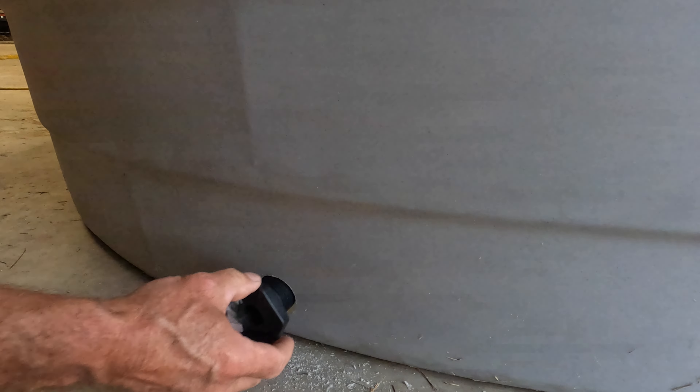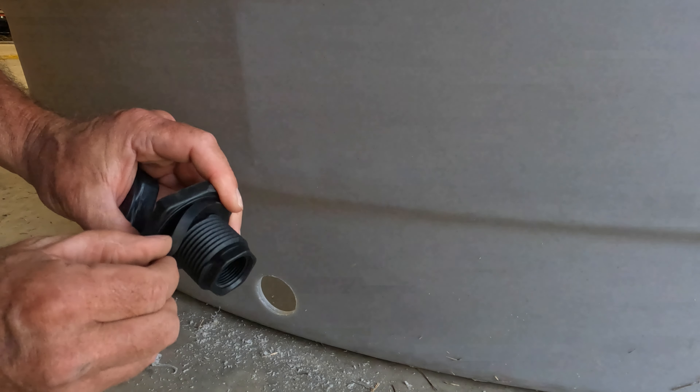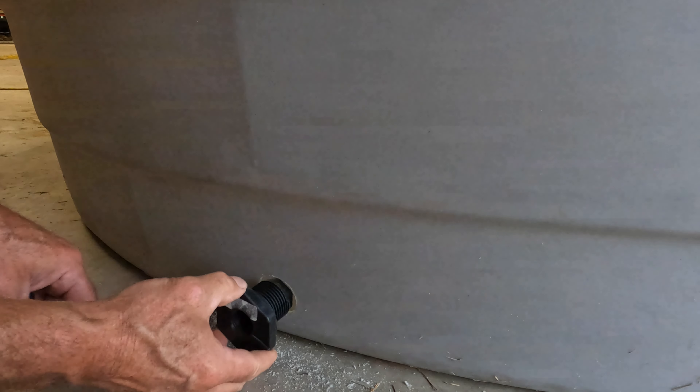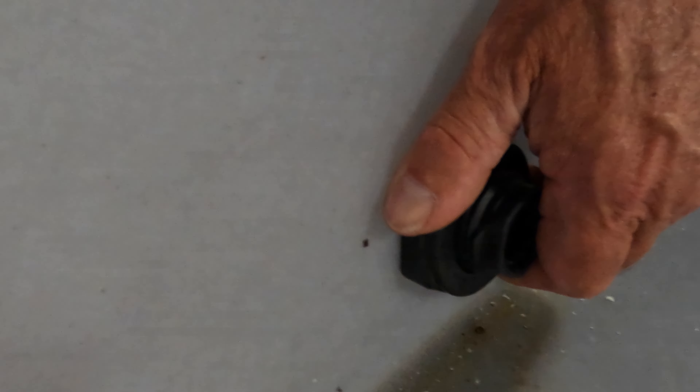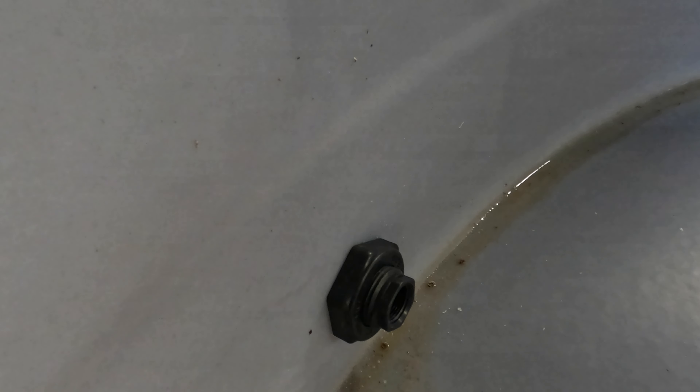Okay, easy enough. Now your fitting like this — it's got a rubber washer right here that's going to pull up snug against the tub. So it's going to go like that and blow up snug, pulling that rubber snug against the deal. Then my float will just screw right into that hole. And that's it.